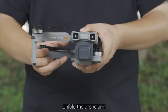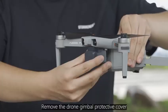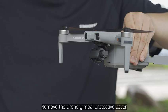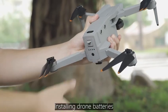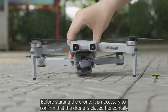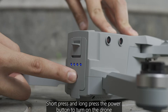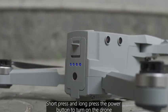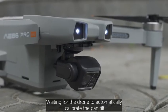Unfold the drone arms and remove the drone gimbal protective cover. Install the drone batteries. Before starting the drone, confirm that it is placed horizontally. Short press then long press the power button to turn on the drone, and wait for the drone to automatically calibrate the gimbal.